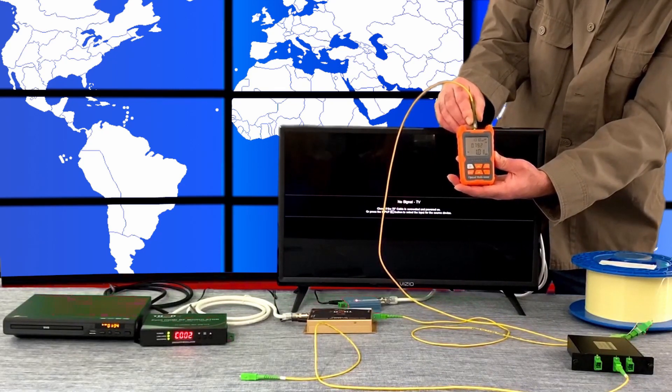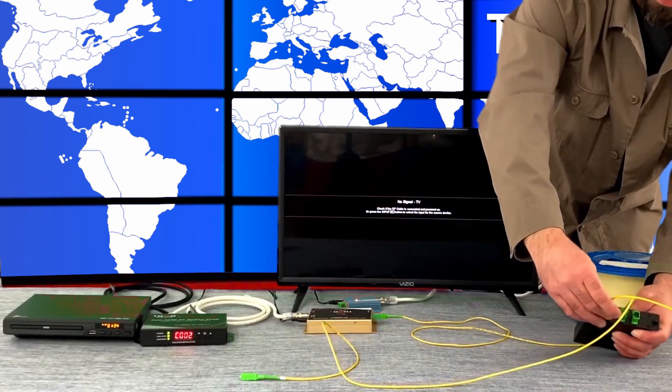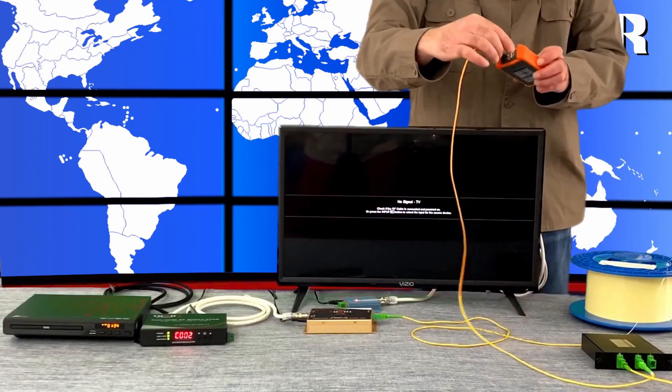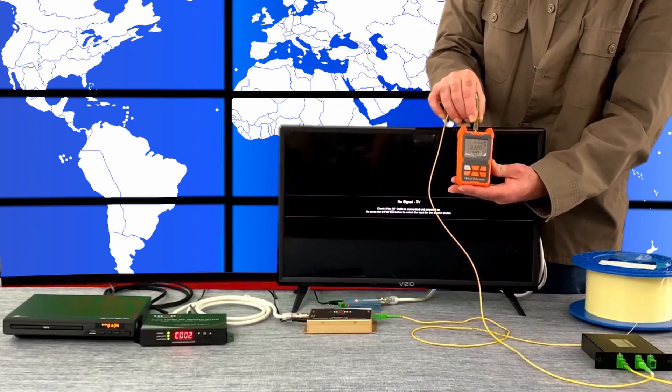Now after going into the optical coupler — here we have a simple LGX-style cassette fiber optic coupler that we make — the output of the optical coupler is going to introduce some loss, should be about 3 to 4 dB, which it is. So now you're at minus almost 5 dB.